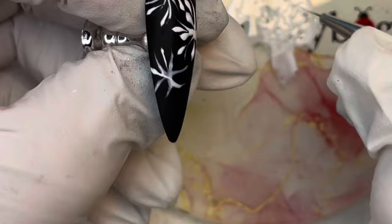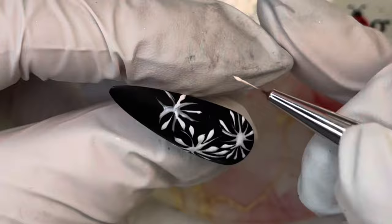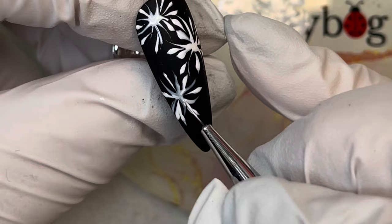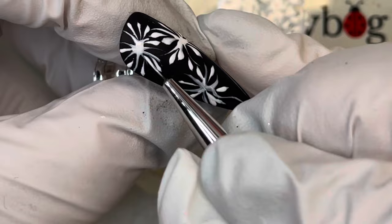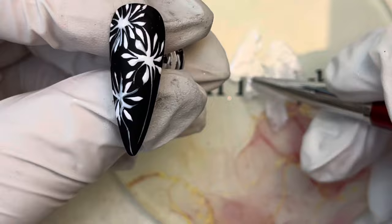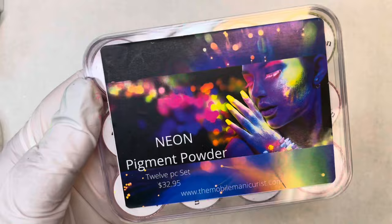It doesn't have to be perfect — you're going to add pigments to this, so this isn't the main focus. It's the background. Go ahead and do your little star using some of the Ghost and some of the white. You can do this however it works for you; if you only have white polish you could do it that way, but you may need to partial-cure along the way to keep it from moving. Try to get more of the Ghost on the lines for the shooting fireworks. Once you're happy with the design and all your dots are placed, cure fully.